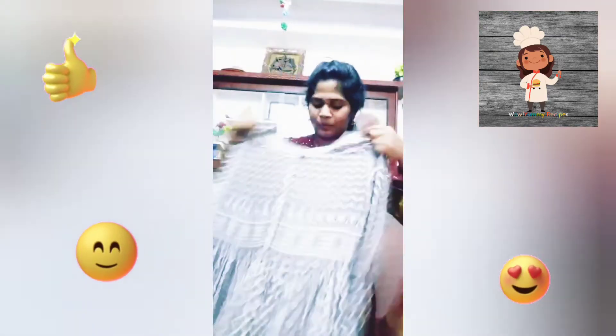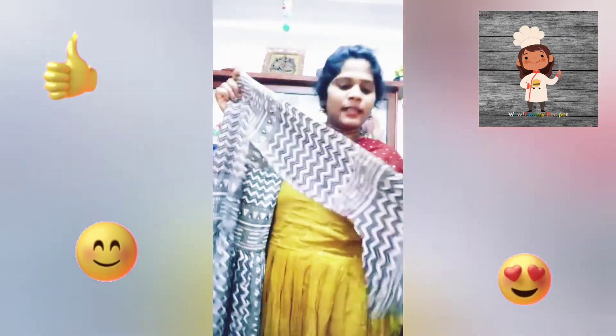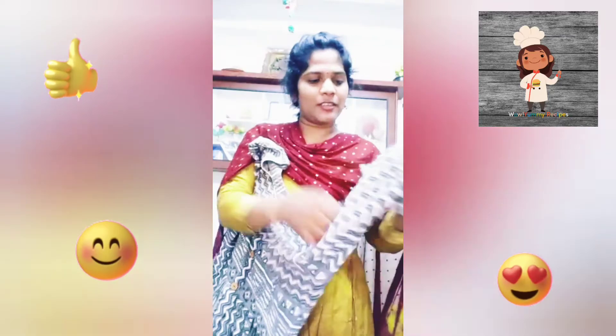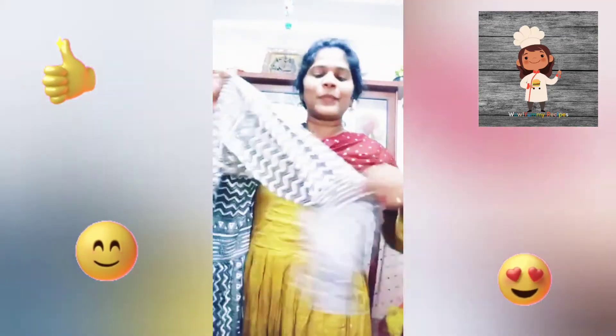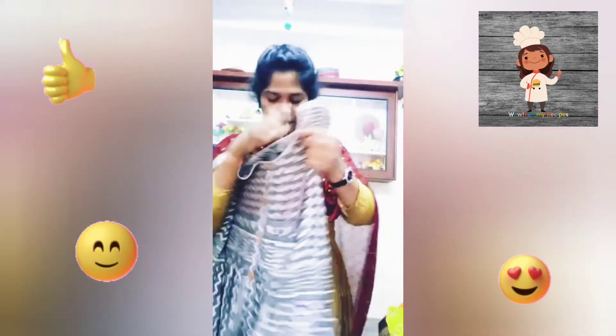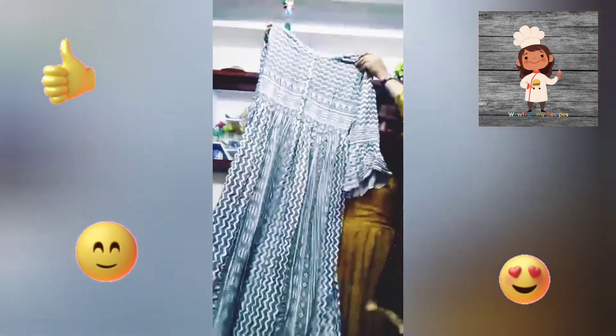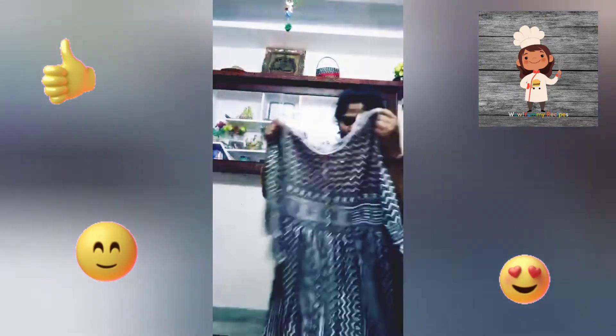This is a white color, this is white red. This is an orange color. This is a brown color.